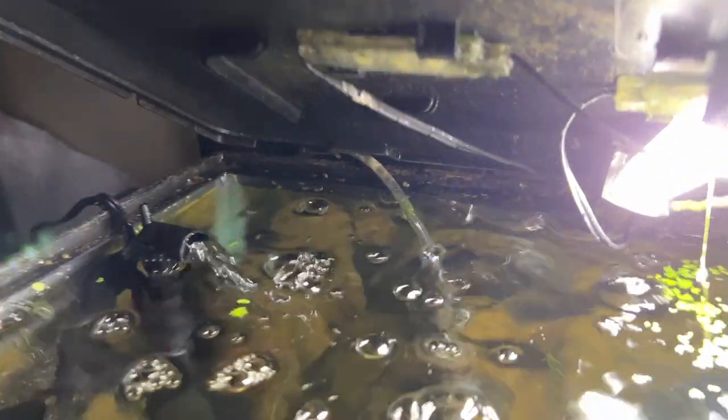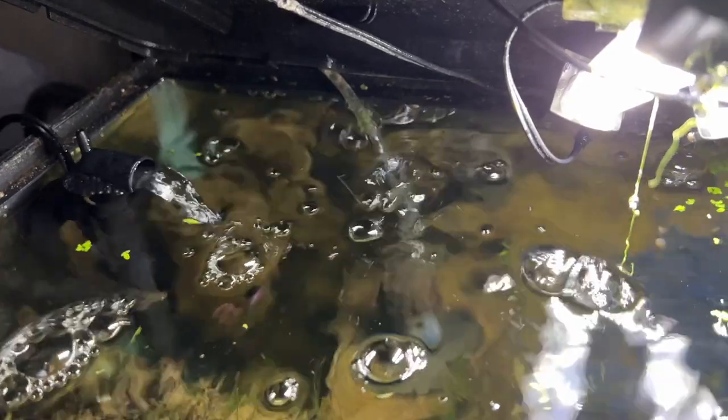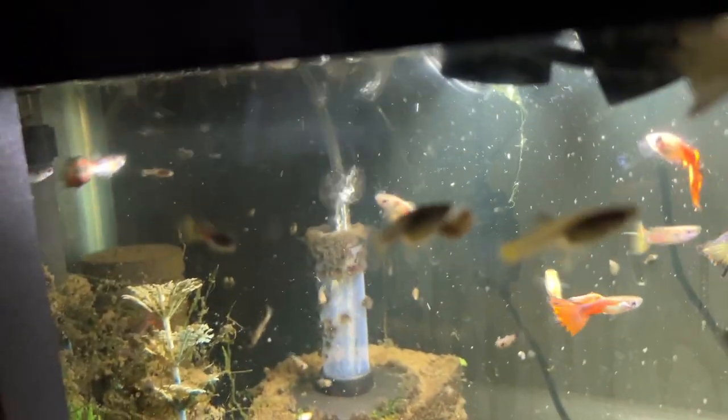I did basically the exact same thing on the 10-gallon tank: set it in the water, plugged it in, and let it do its thing. I'm still running it alongside the standard air-powered sponge filter so we don't lose any current filtration. I just suction-cupped it to a corner and we're going to let it run. So far it's already collected a ton of debris, which is awesome.